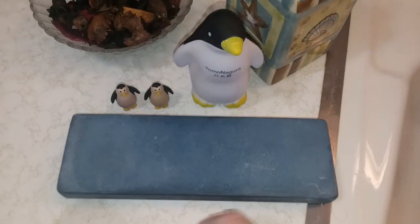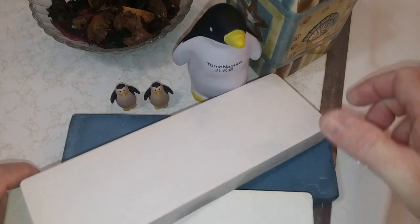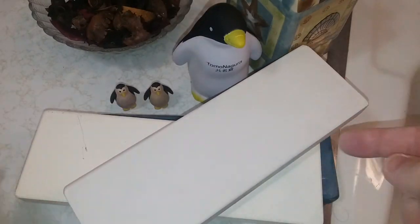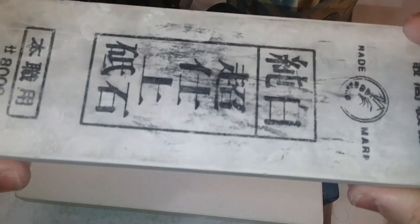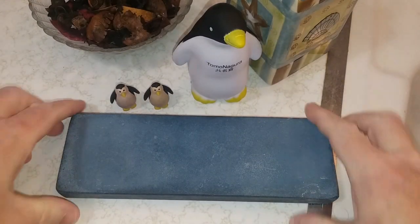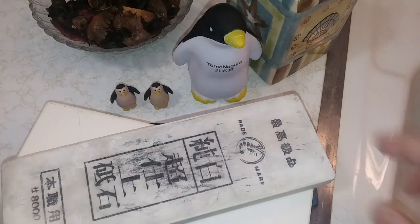If they're going to crack and craze, I just can't keep throwing money at these. These stones are expensive — this one was $100, the Snow White was over $100, this one was $110, this one was $100, this one was $70 — and look at them trying to crack and craze on me.